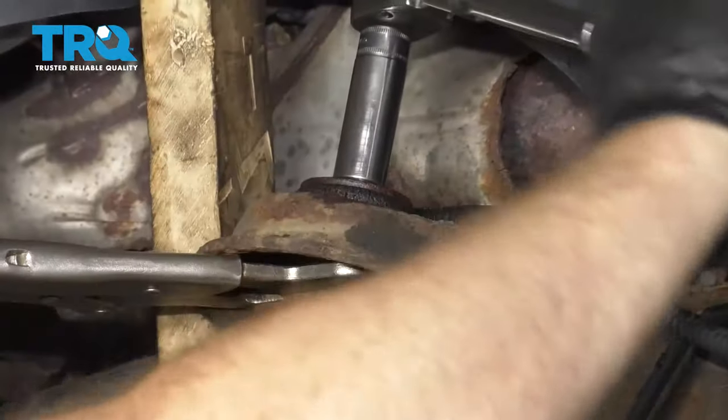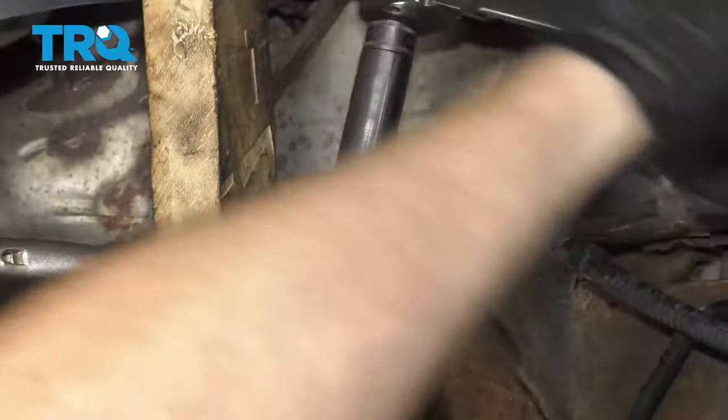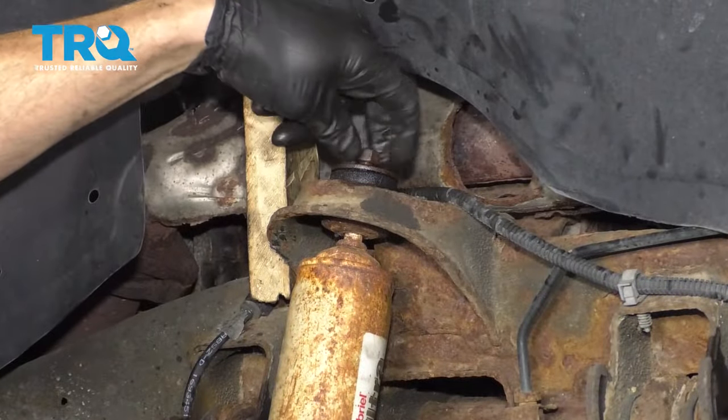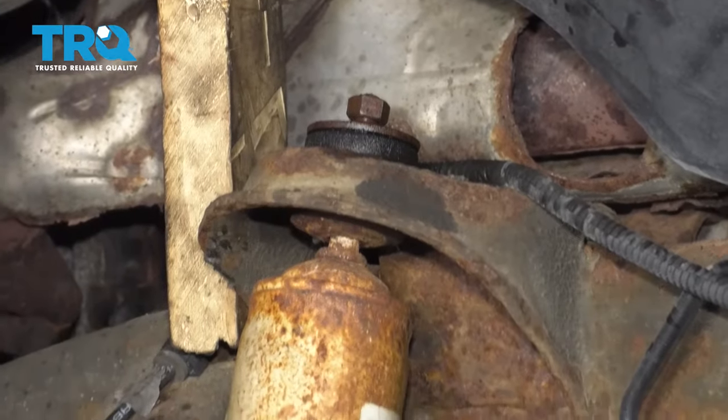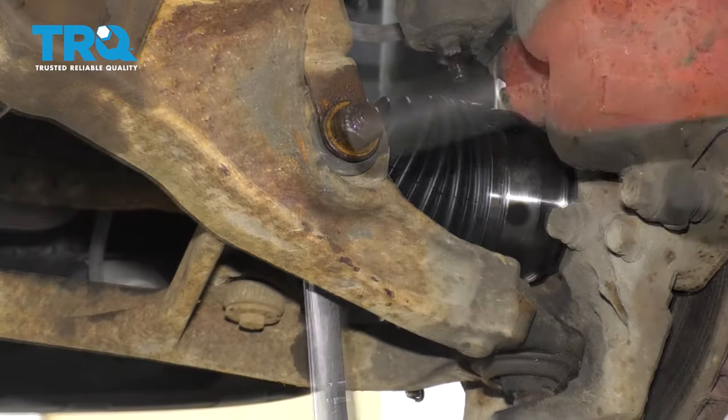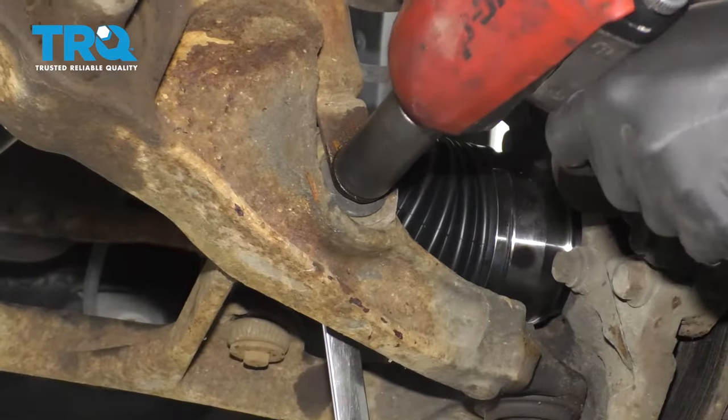Get this to turn and get that nut off. Start it back on there just a couple threads. Now let's move along to the bottom portion. The next thing we're going to do is use a 21-millimeter wrench for the bolt side and use a 21-millimeter socket for the nut and remove it.